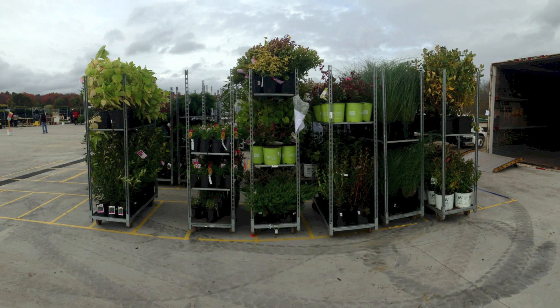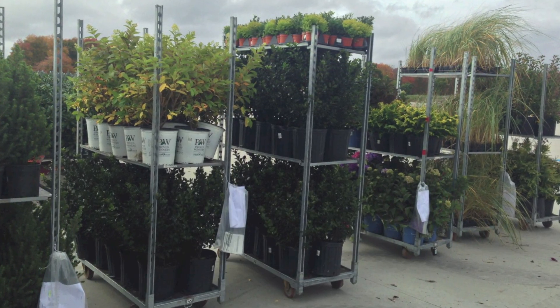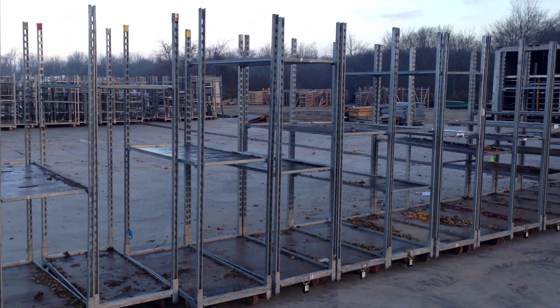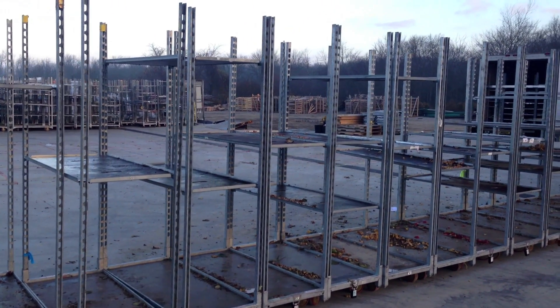One of the biggest advantages of getting deliveries from Pride's Corner on rolling racks is the ability to quickly roll the carts off the truck with a small investment of people and the opportunity for you to unload these carts at your leisure.